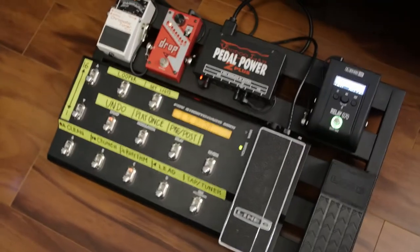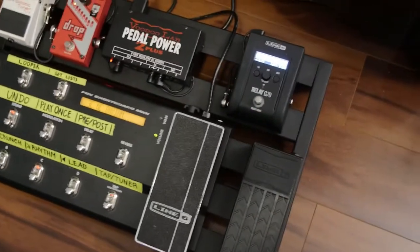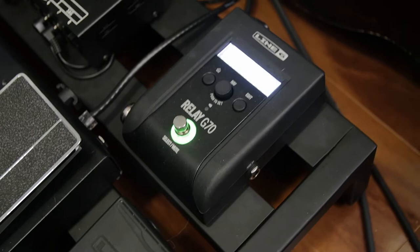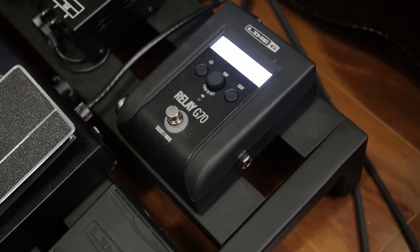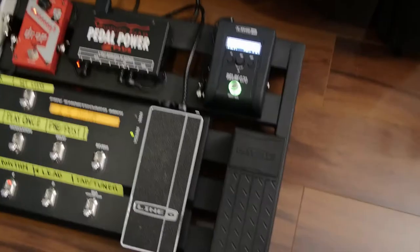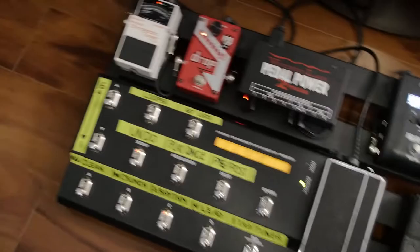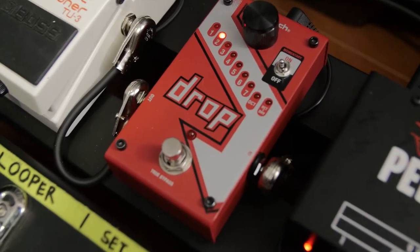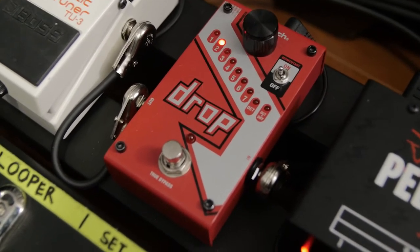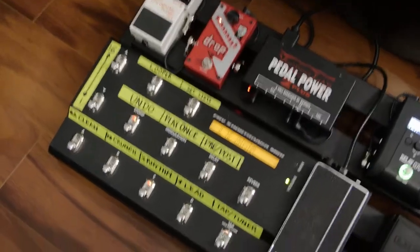As far as my signal chain goes, I'll start from where my guitar signal starts. Everything begins with the Line 6 Relay G70 — the newest piece of gear I've gotten. What I absolutely love about it is the auxiliary input, so if my wireless dies I don't have to rip it off the pedalboard — I can just plug a cable straight in and continue playing. After that it goes into the DigiTech Drop. We don't use it much live yet, but with the new album we're writing a lot of songs are in Drop C, so this will make switching between tunings super easy.